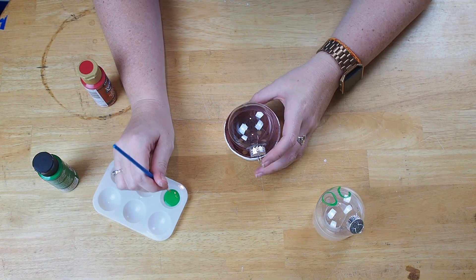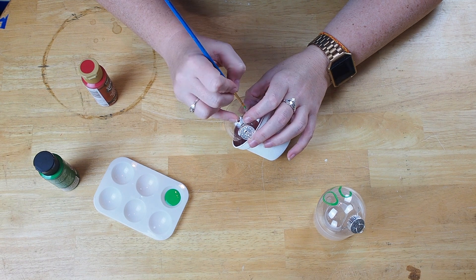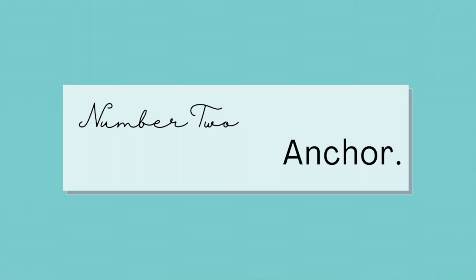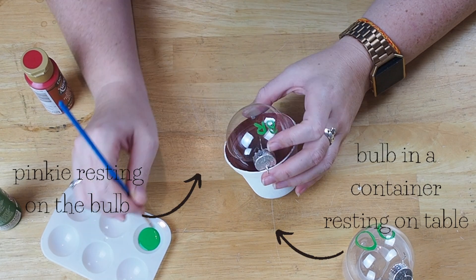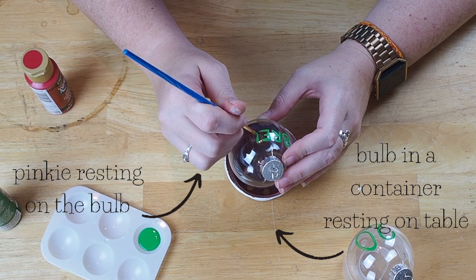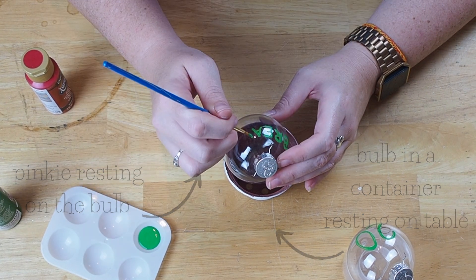Number two: when you're holding the bulb in one hand and the paintbrush in the other, find some way to anchor each to something sturdy. Rest the ornament in a small container and use your pinky to balance your other hand on the side of the bulb or the table.